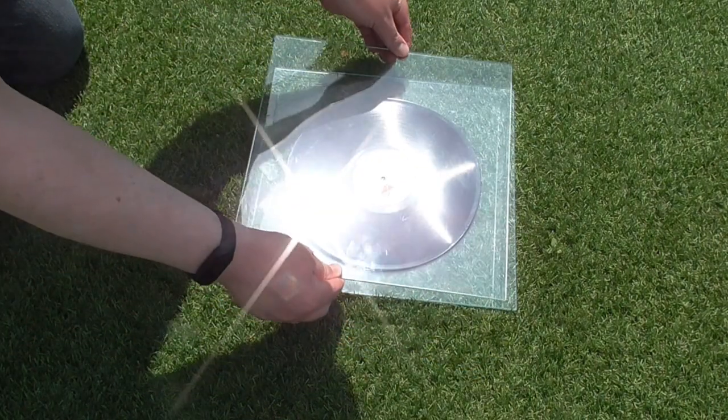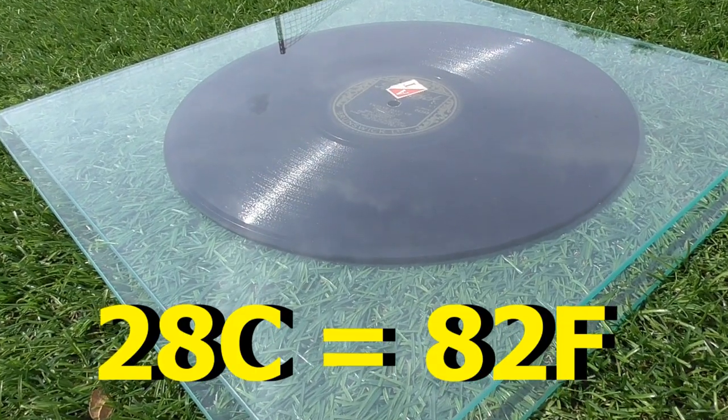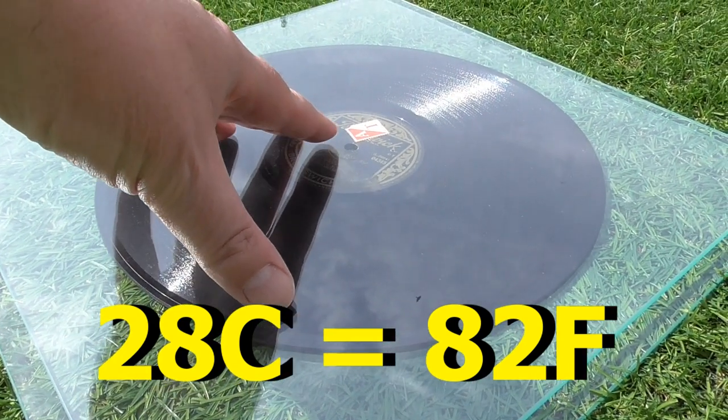This is a shellac record. Don't try this with vinyl or other more modern records. It was about 28 degrees C in the shade and after a while the glass got too hot to comfortably touch.